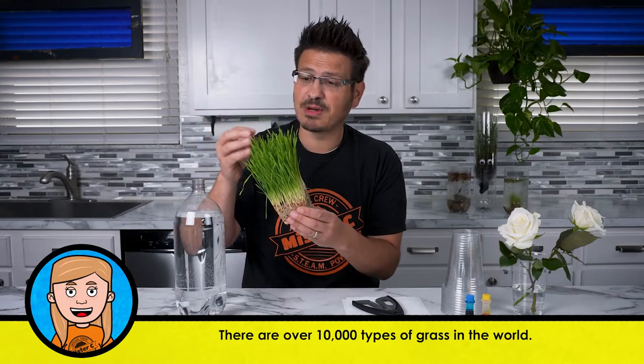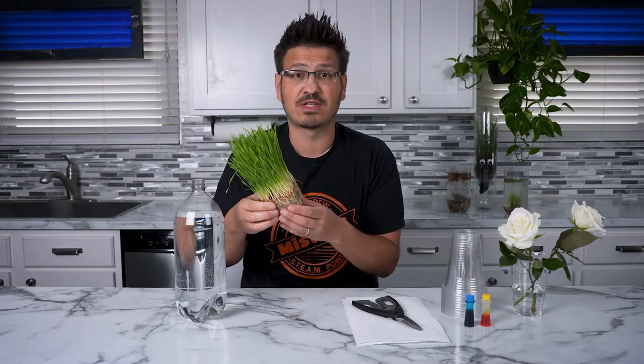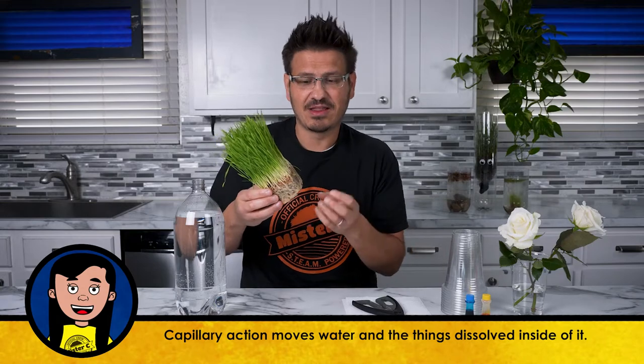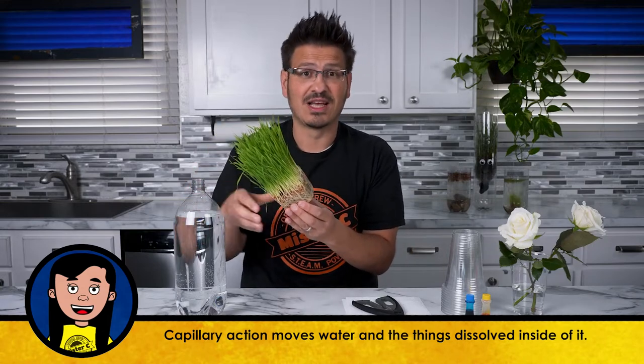The wheatgrass provides oxygen through photosynthesis. A plant takes in carbon dioxide, sunlight, and water and nutrients through the roots to produce sugar or glucose for itself and also oxygen. You might be asking, how does it get water from the soil into its system? It uses capillary action — the process by which it absorbs and pulls liquids through the root system up into the plant. Water wants to connect to itself through cohesion, and water molecules also want to stick to other things like roots through adhesion. So through cohesion and adhesion, the plant can absorb water through capillary action.